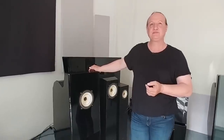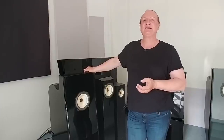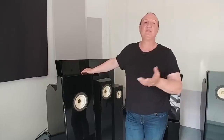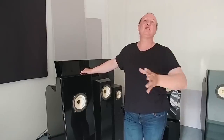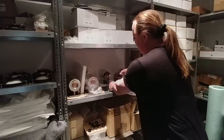In what decade did neodymium magnets take over from field coils? In the majority, it was in the 60s when neodymium was discovered as a magnet material. The big professional speakers went over to Alnico and neodymium. The big studio monitors by JBL, Western Electric and others all have Alnico magnets. Later, neodymium — which is a little bit stronger — came up, and so there was no more need for field coil drivers.